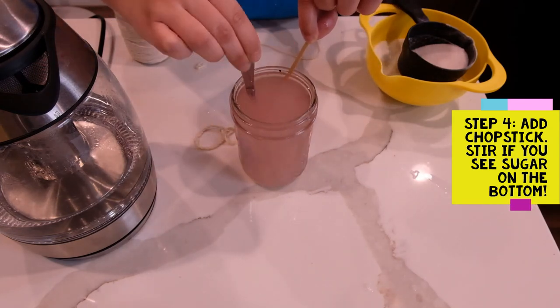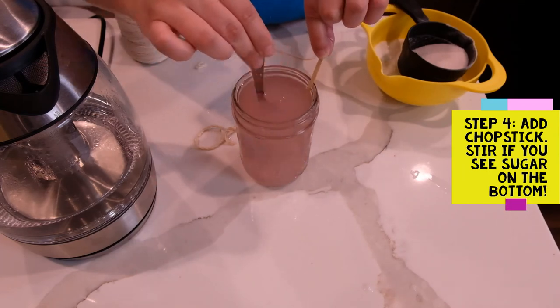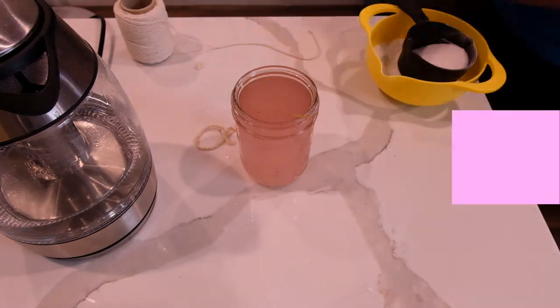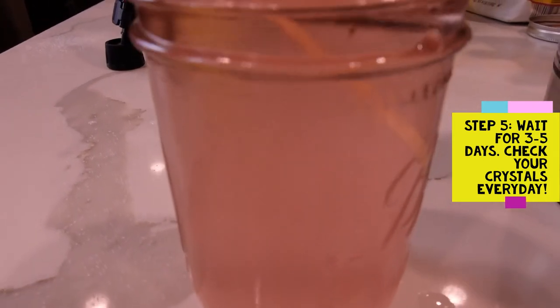And that's how you set up your sugar crystals! Now the tough part is waiting. You will have to wait about three to five days for your sugar crystals to start forming, but I really encourage you to check on it every day to see your crystal slowly take shape.